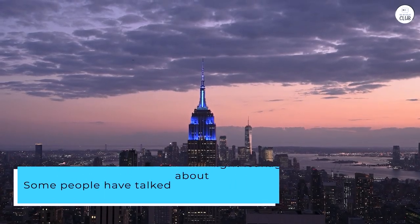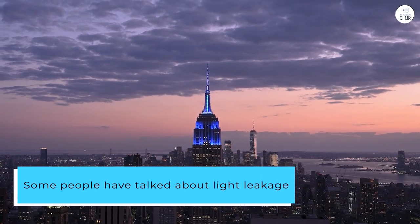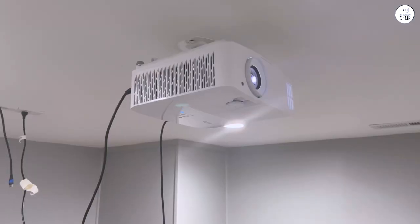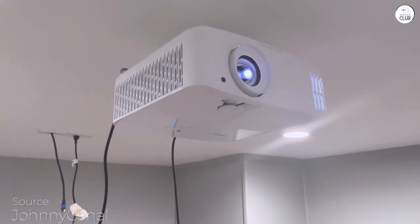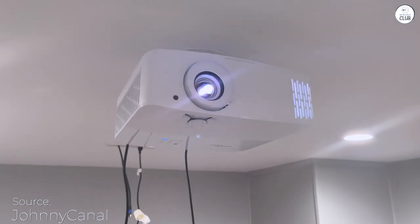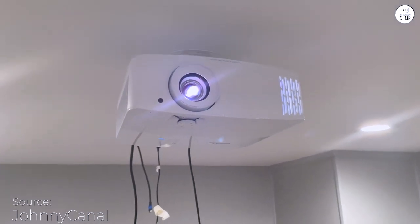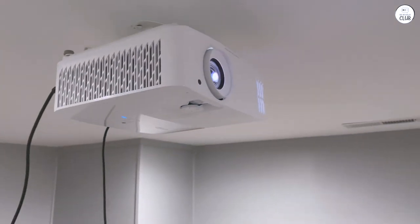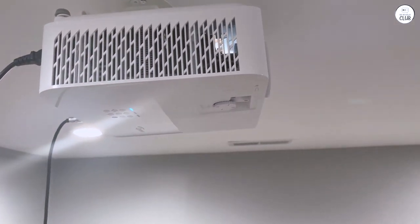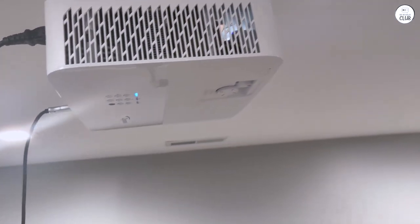Some people have talked about light leakage, and yes, there is a bit, but it doesn't bother me at all. The picture quality for games and movies is amazing — so smooth and vibrant. The bulb is super bright, so the black levels aren't as deep as they could be, but that's just something you get with projectors. There's an option to lower the bulb brightness to save on bulb life, but I haven't tried that yet to see how it affects the picture.